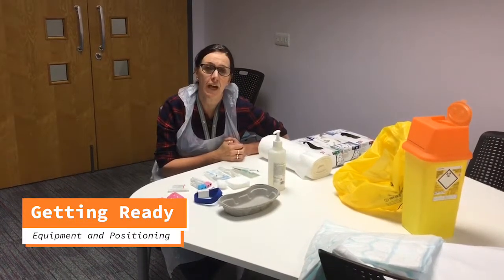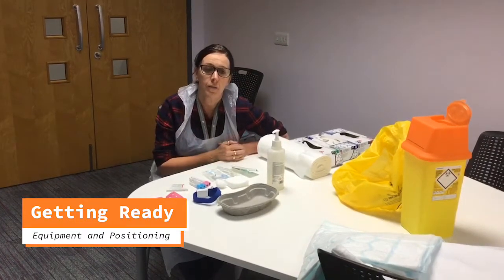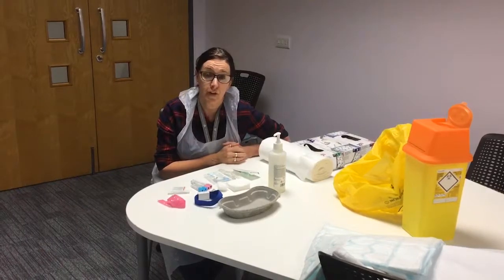Right, hi. What we're doing here is recording venipuncture and cannulations. This is the first part, talking about the equipment that you need for venipuncture.